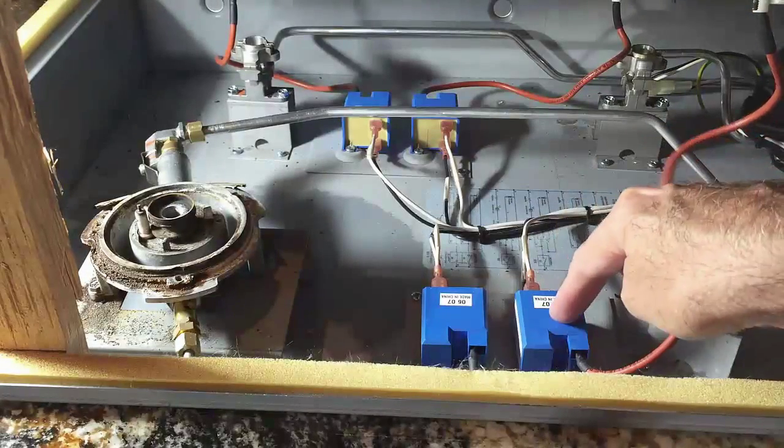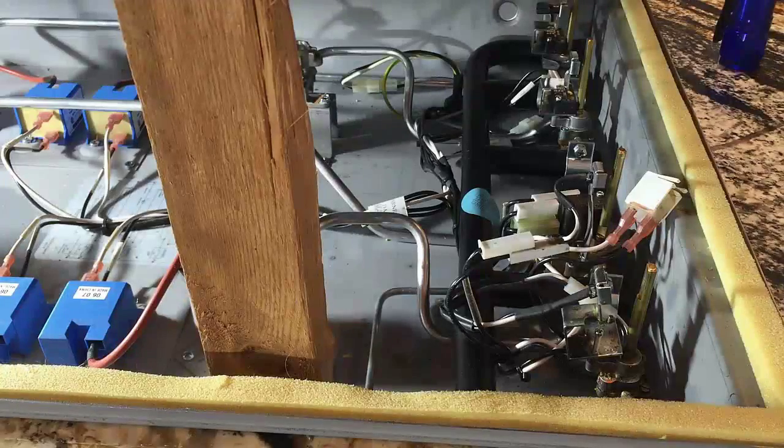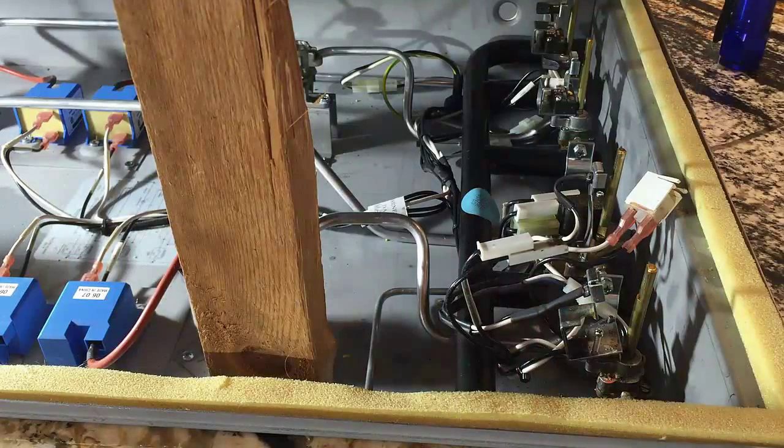This here is the igniter — the spark igniter for that burner — so we're going to replace that as well. And we'll also replace the actual igniter unit. I cleaned up that connector a little bit, and I'm going to now remove this screw that mounts the switch in place. We'll come back as soon as I have that installed back in there again.